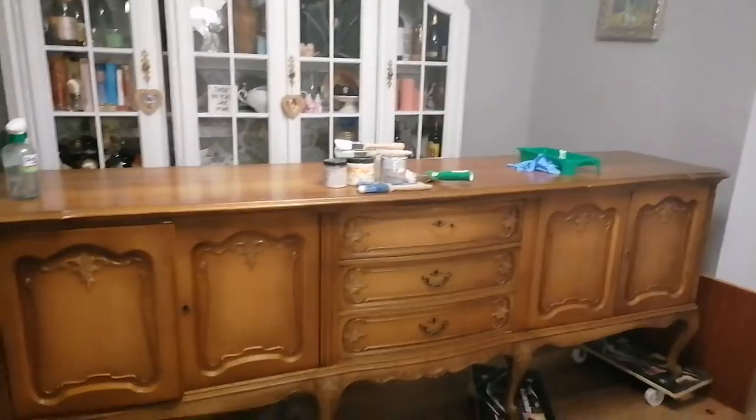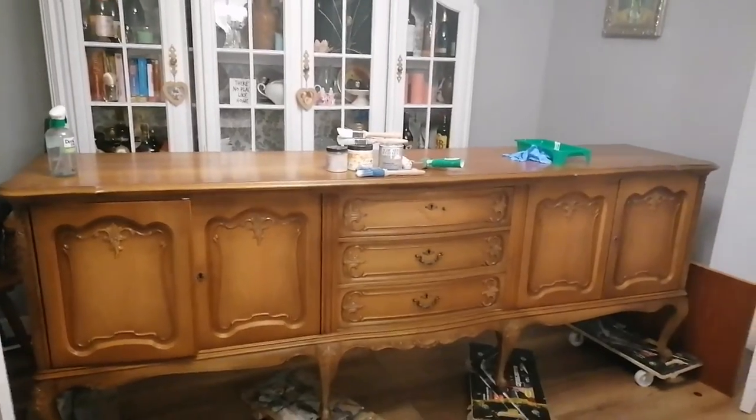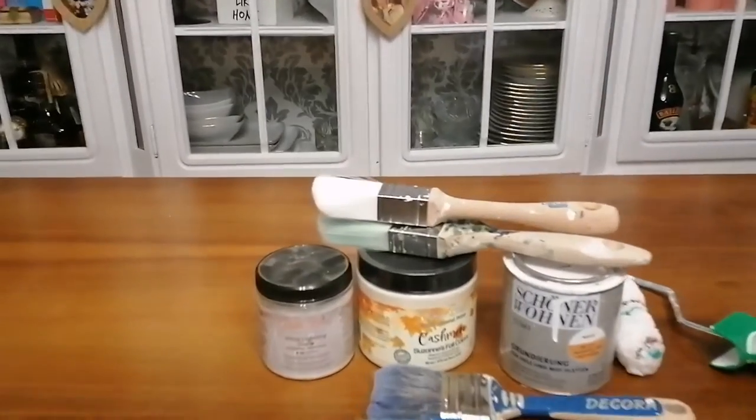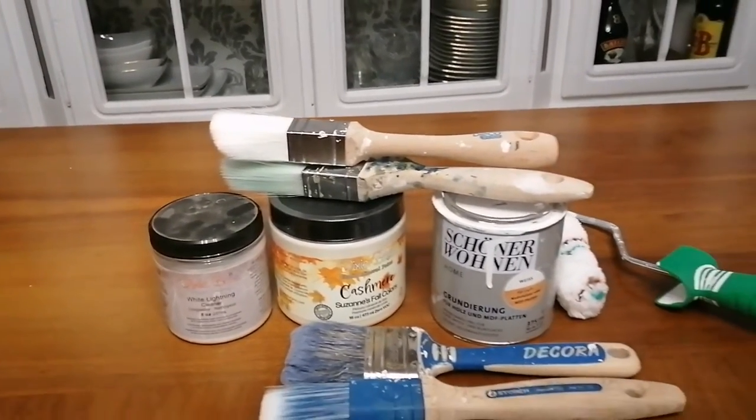Hello everyone, it's a new week and it's time for a new video. This week we will turn over together this beautiful Chippendale style buffet slash sideboard.